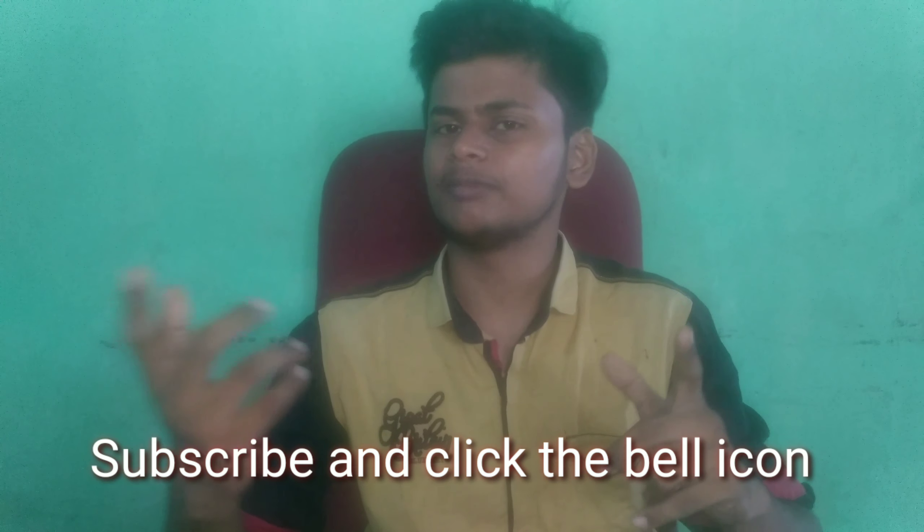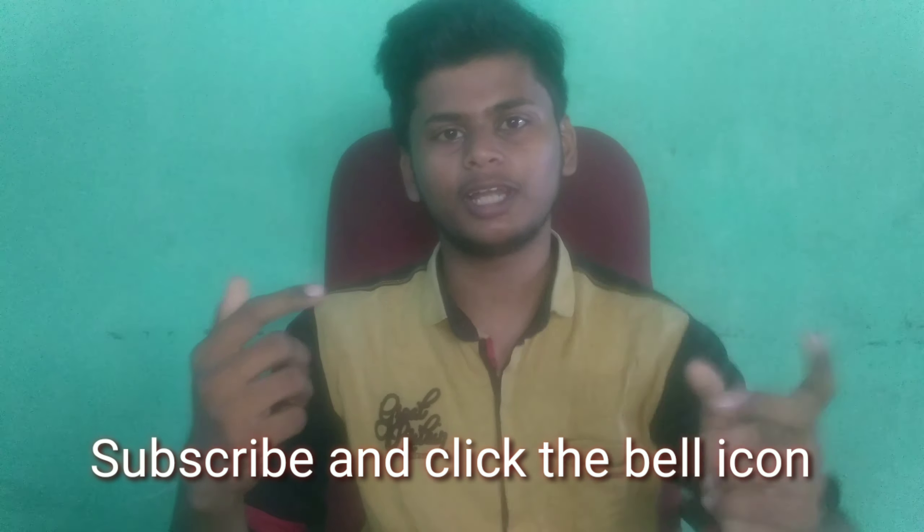If you are subscribed to our channel, please hit the subscribe button and press the bell icon.